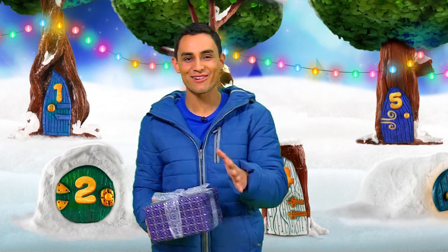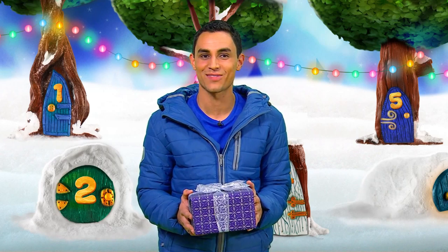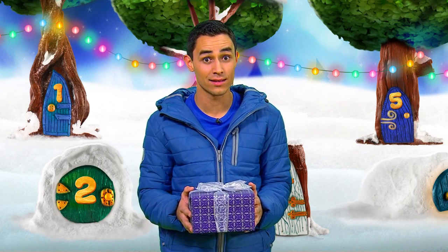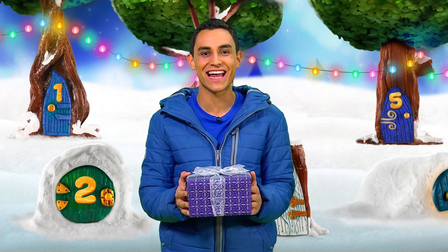Hello, it's Ben here. Merry Christmas and a very happy new year from all of us at CBeebies. Have you opened up today's door on the advent calendar yet? Well, if you click on this present, then you can open the advent calendar right now.